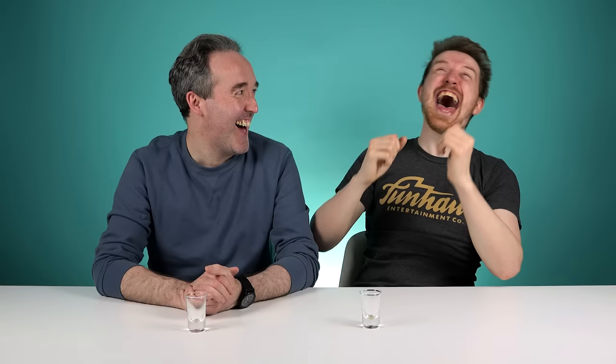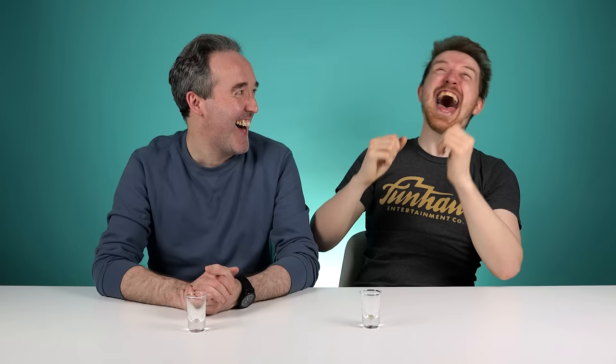It felt like it balanced out. Sometimes different whiskies are quite sharp, but it felt like everything came together in just a little perfect Tetris. Yeah, we got the best of all of them and the worst of none of them. Jack Daniels, Jim Beam... we can't think of any other. Mictors Whiskey. And Rebel Yell. Jack Daniels Triple Mash, Jim Beam Bourbon, Mictors Bourbon, and Rebel Yell Rock.